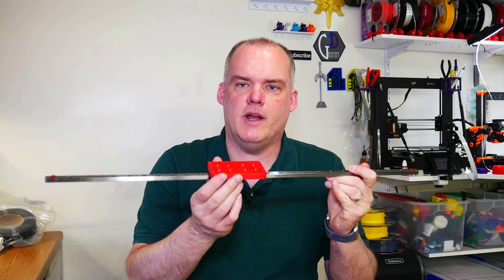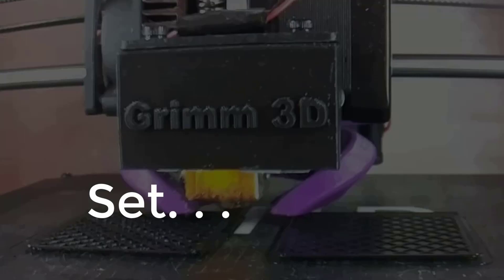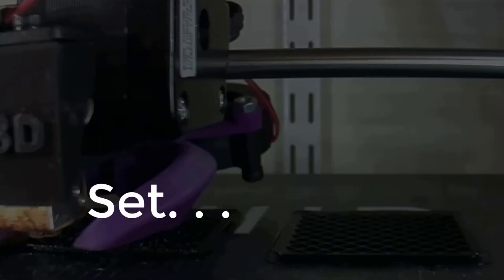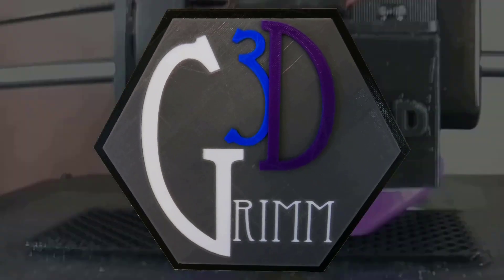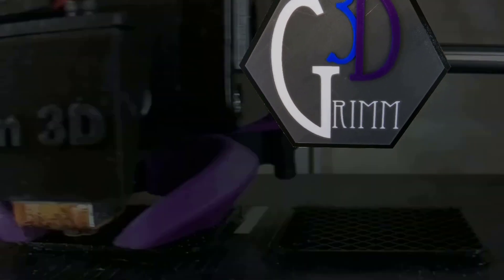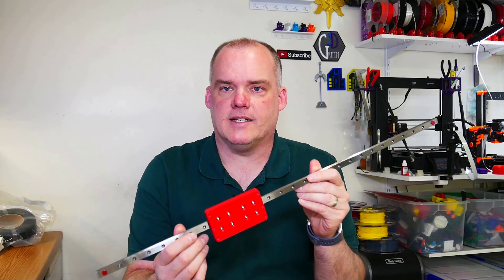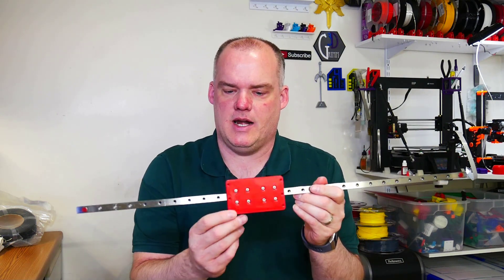D9 500, linear rails, y-axis — stay tuned. Today we're going to put these linear rails on the y-axis of the Monster D9 500.